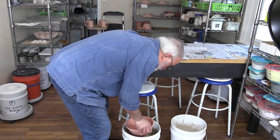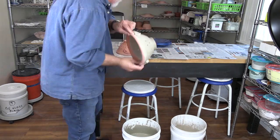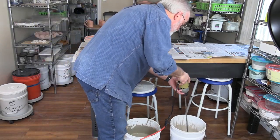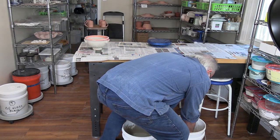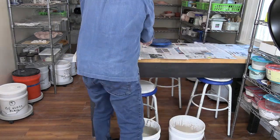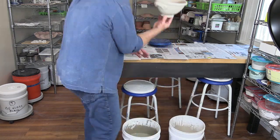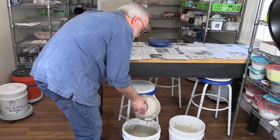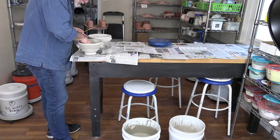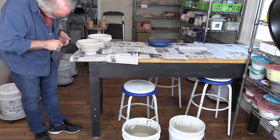I'm dip glazing the colanders with two colors: one with white on the bottom and blue on the top, and the other with blue on the bottom and white on top. It's important to clean the glaze out of the holes in the colander.